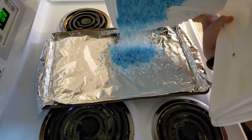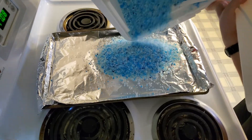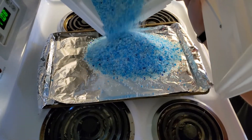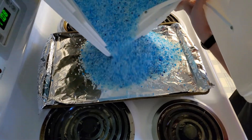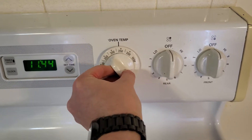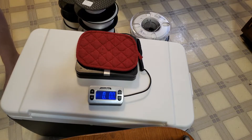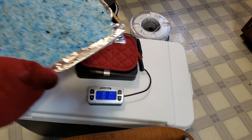Then dry the silica. The silica must be dry to work effectively. Place aluminum foil on a sheet pan, pour the silica onto the pan, and place the silica in the oven for 2 hours at 350 degrees Fahrenheit or 180 degrees Celsius. Let the silica cool to the touch.